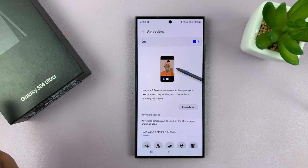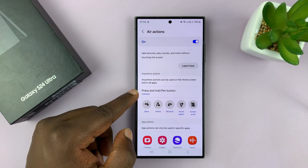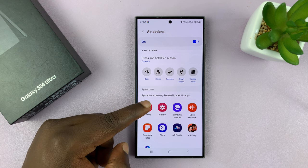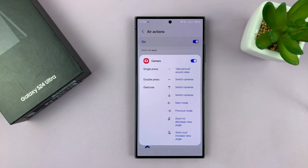Make sure Air Actions are enabled first of all. Then you have the press and hold pen button — that should be set to Camera. Inside this section, just tap on Camera and you should see what the buttons will do.